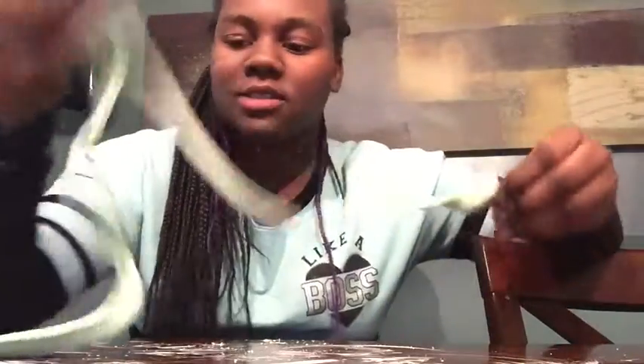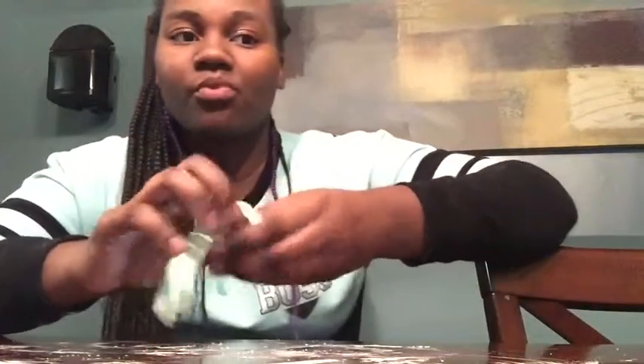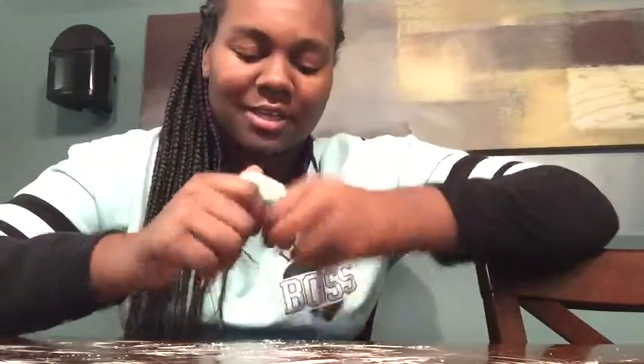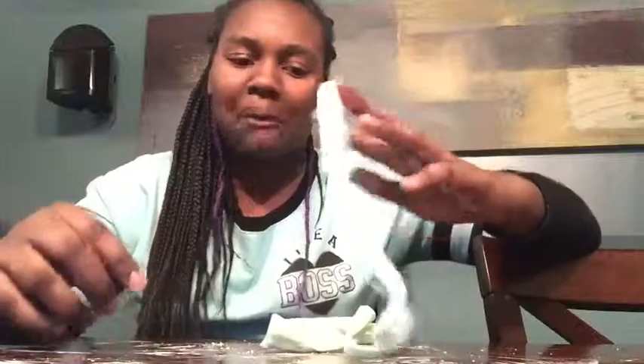Oh, I forgot to tell you how it tastes. I'm just going to take a little bite — mmm, it's sweet. It tastes sour. I mean, these are sour gummy bears, so I guess that makes sense. I'm basically eating a rack of sugar, so I wouldn't recommend eating it on a daily basis.